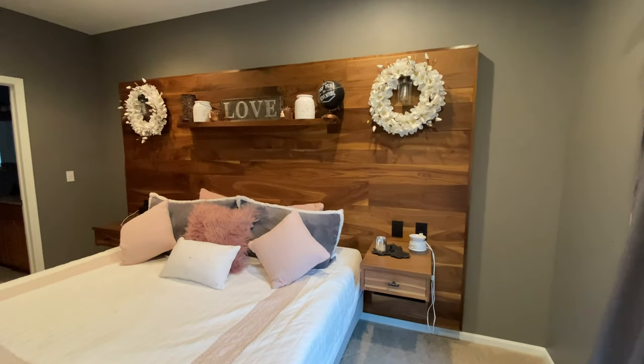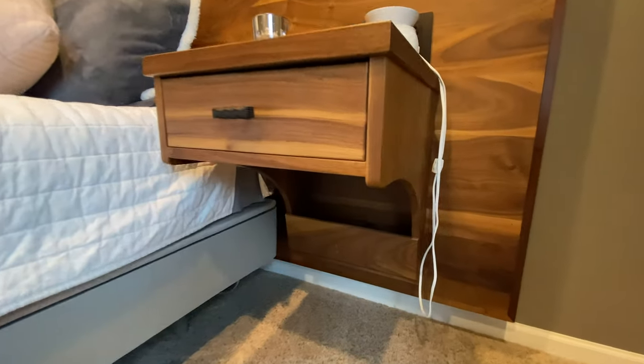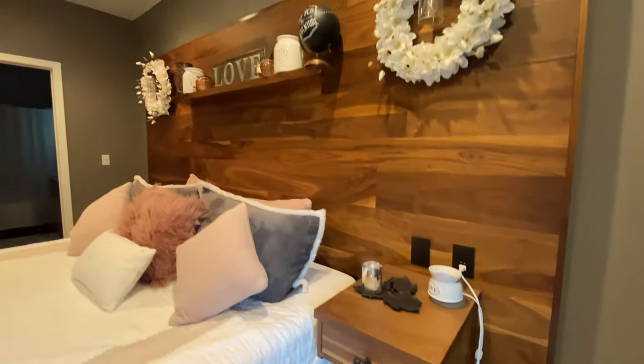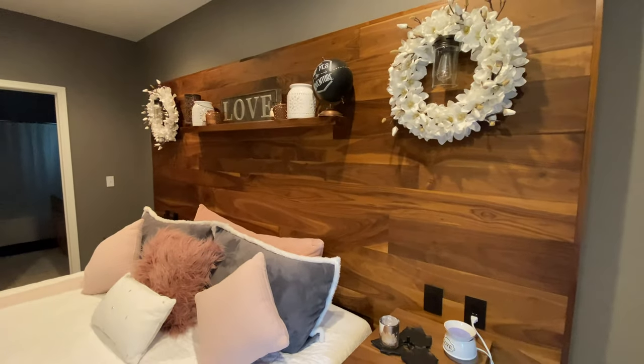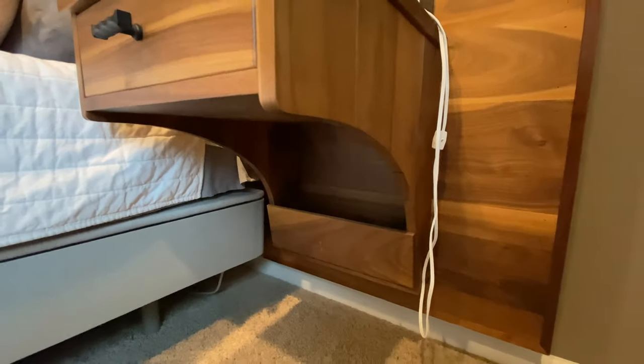Here's another look at this thing before we dive in. What's cool about it is that it actually floats — meaning it hangs on the wall. It's kind of a freestanding thing, but it hangs on the wall. You can take it out of there and move it to a different room or a different house.